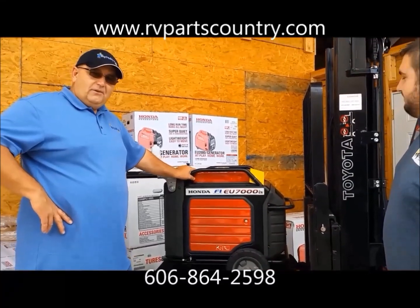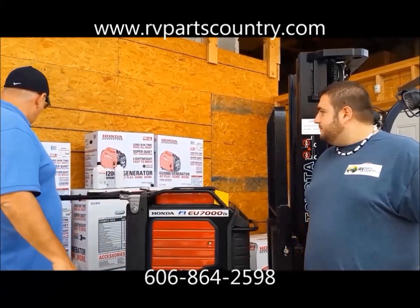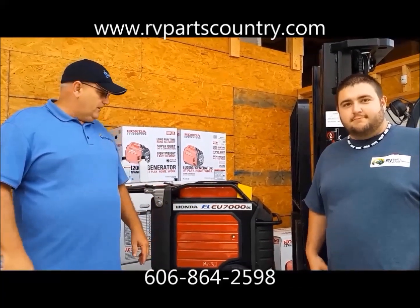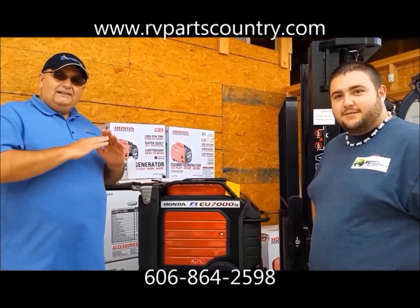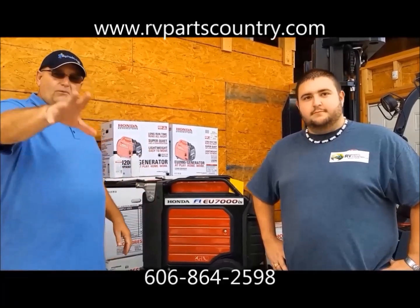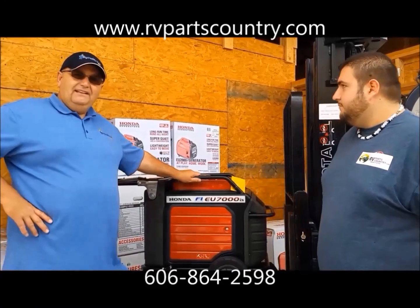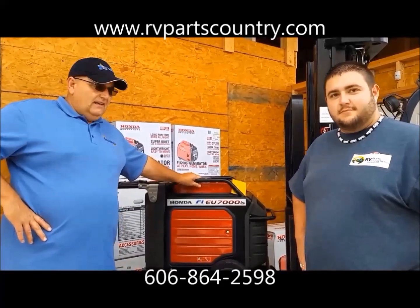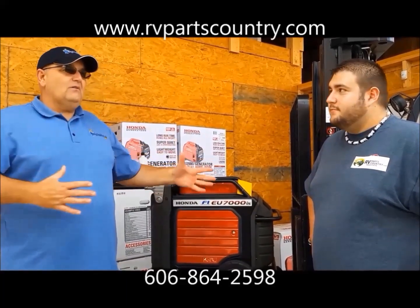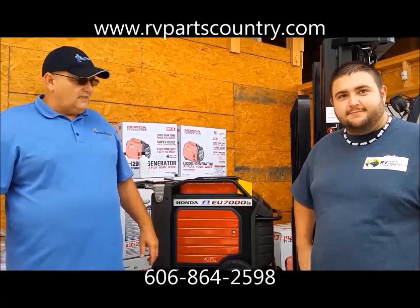For any Honda generators, come to RV Parts Country and see us. We've got the Honda 7000, and in the back we've got the EU2000, EU3000, and the full EU series. Visit us online at rvpartscountry.com for all parts and accessories. If you need something overnight, pick up the phone and call us. Our phone number is on the screen. We're here Monday through Friday, 9 to 5:30. These are ready to ship the same day — get your order in by 2 o'clock and Richard will get it out that day. Same-day shipping.